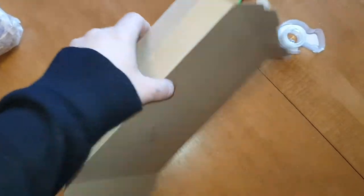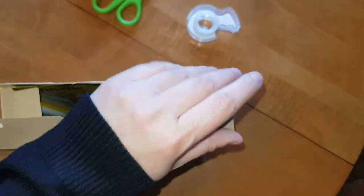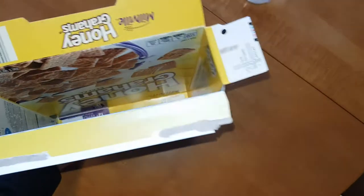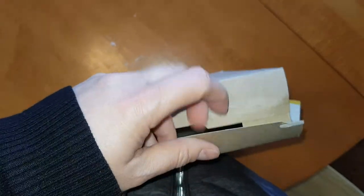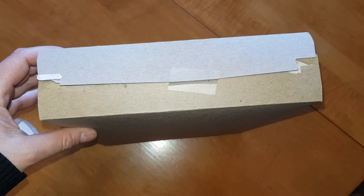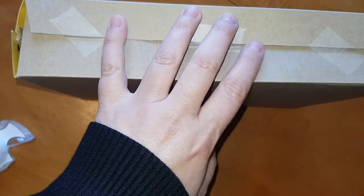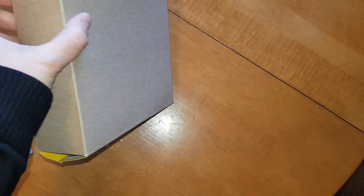I added a piece of tape right here, which holds my box together. I can fold in the top just like you would if you finished eating cereal, and same with this side. This side is the bottom, so it may need a piece of tape as well. I also added some more pieces of tape to the side here to keep this from popping open, and one piece of tape to the top to keep it closed as well. And now I have an empty canvas for my book report.